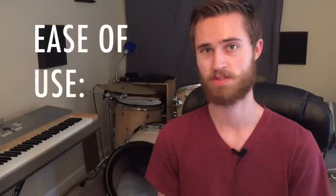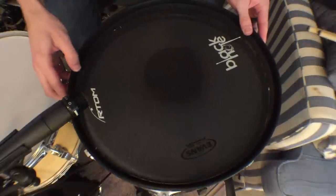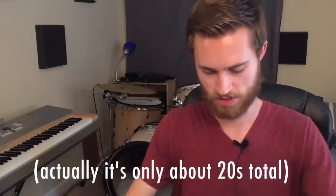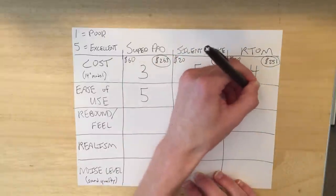Moving on to ease of use: the Super Pads and the Artoms you just place over the drums, which is super easy — no need to replace any heads. The Super Pads get a 5; you just lay it on the drum and press around the gasket on the outside. The Artom has a stiff rubber rim that seats around the actual drum rim — it takes about 30 seconds of pressing to seat it, but once it's on it's not going anywhere, so it gets a 4. The Silent Stroke unfortunately gets a 1 because it's a lot of trouble and effort switching everything around.